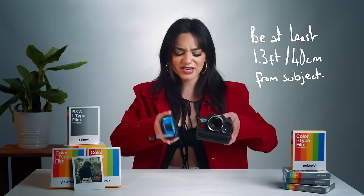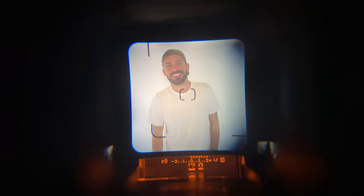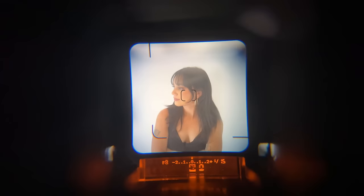The lens can detect your subject's distance and auto-adjust to the perfect focus distance, enabling a sharp image. It's always helpful to know your focus distance — ideally you want to be 40 centimeters or 1.3 feet away from your subject. Inside the viewfinder you'll notice two squares. When shooting landscapes more than 26 feet away, compose using the entire frame. When your subject is closer than 26 feet, compose within the smaller square toward the right of the frame.